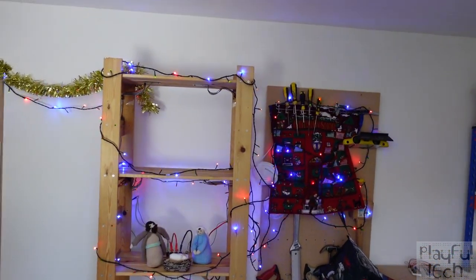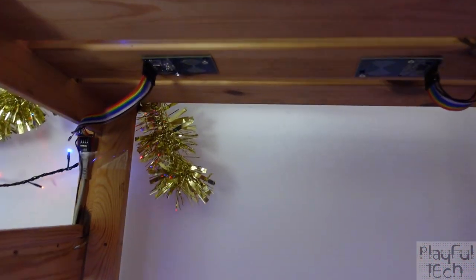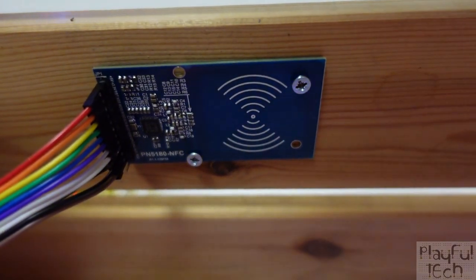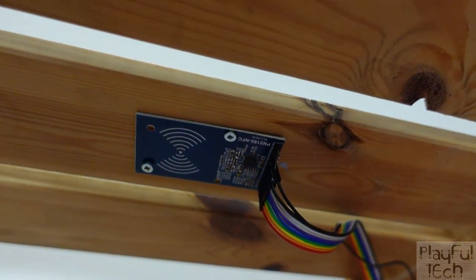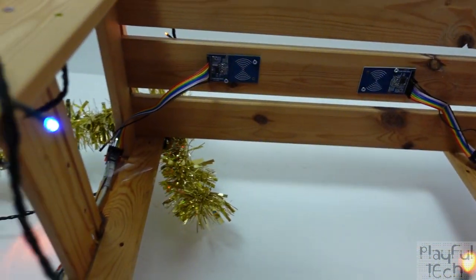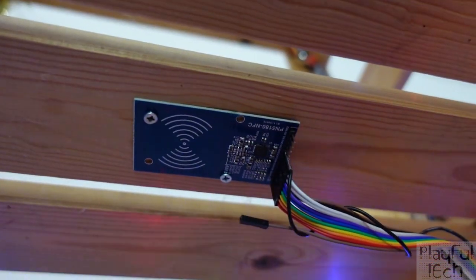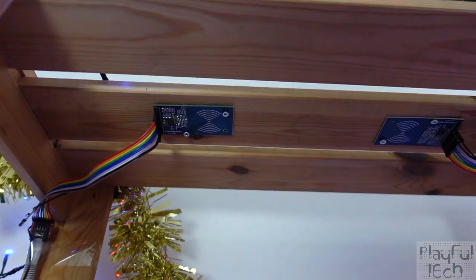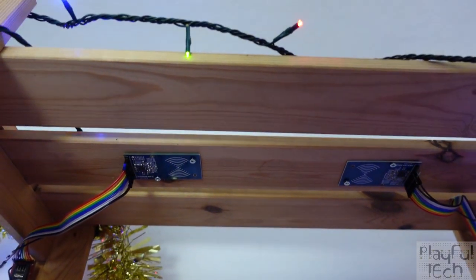It will probably come as no surprise to learn that this puzzle is not actually powered by the magic of Christmas, but rather by that very popular technology found in escape rooms — RFID. Underneath the shelves on which the cards are placed I have four PN5180 RFID sensors. These are similar to sensors I've used in previous puzzles except that these are vicinity sensors rather than proximity sensors.